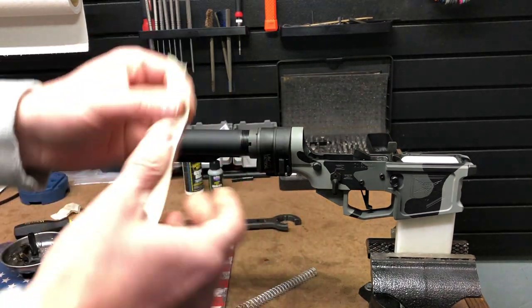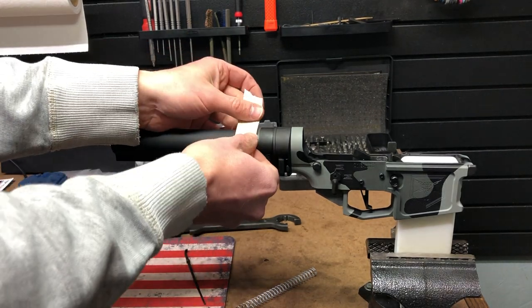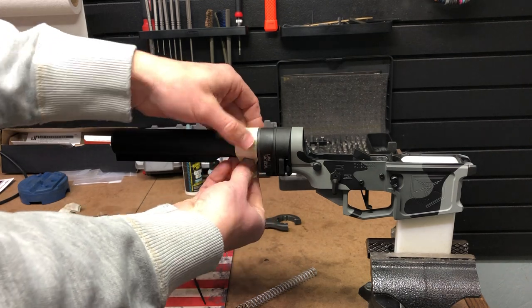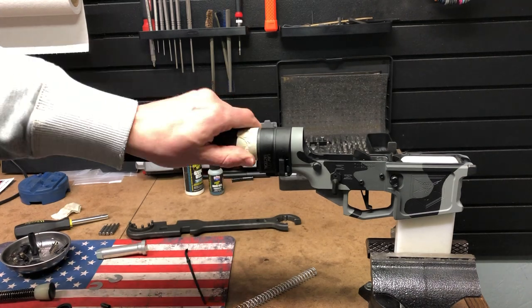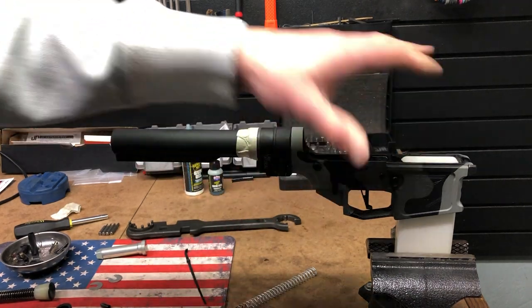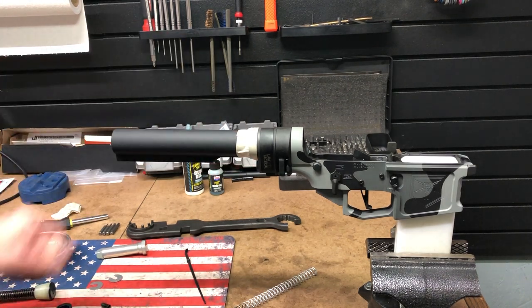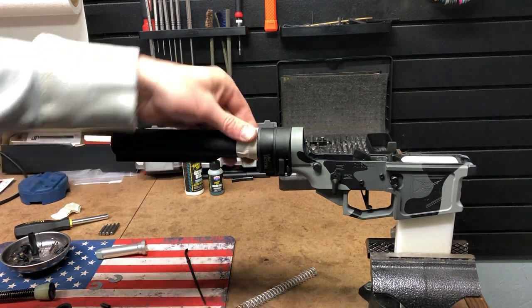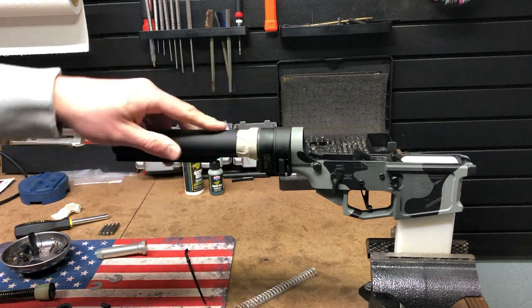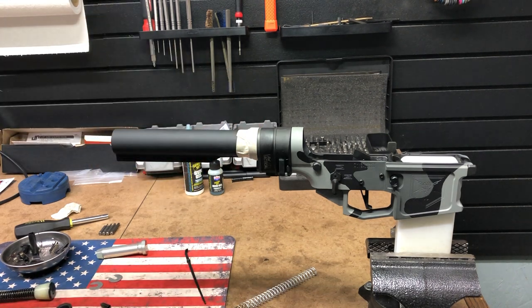I use scotch tape — these things will get marred up and scratched. I usually put some scotch tape over that to keep it from getting scratched. I do a lot of Cerakoting and I don't like scratching things because I've spent hours and sometimes days on some of these finishes, and it's just not worth messing it up. I want the customer to have a decent looking gun that's not all scratched up. I put the tape on there and it seems to keep the buffer tube and castle nut looking pretty good.